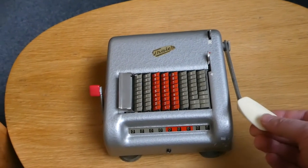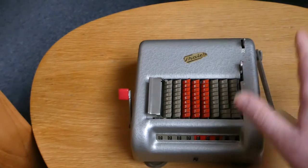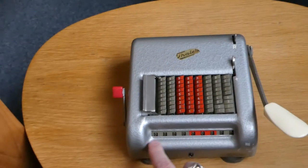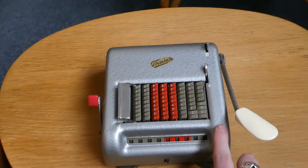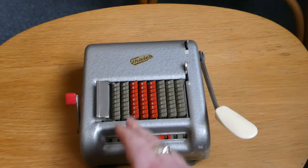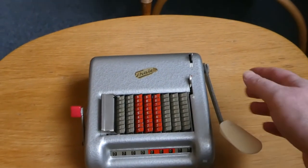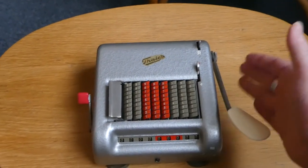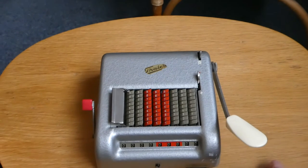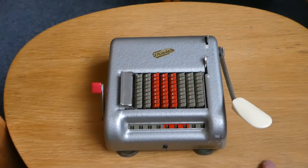Earlier versions of this machine had a small two-digit counter here that counts the number of times you've added or subtracted. It had a clearing wheel for that up here, and instead of a lever it would have a clearing wheel here for the main register. Eventually that was replaced with this slightly simpler version. The older version also allowed you to attach the big lever on the left side instead of the right, but now that there is a clearing lever on this side they've dropped that option. So that was the Thales KA — thank you for watching.